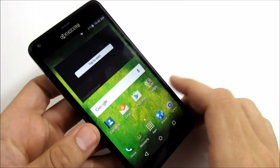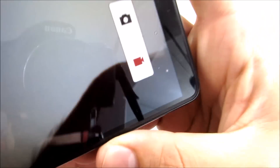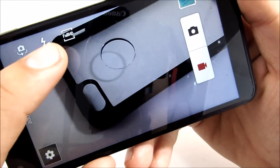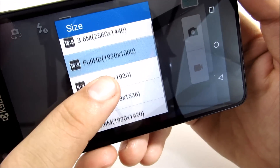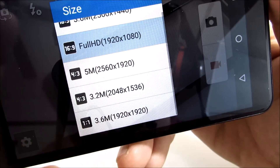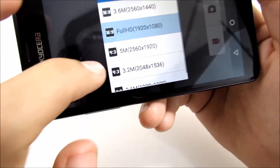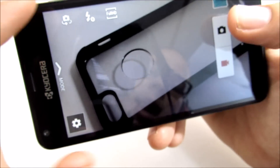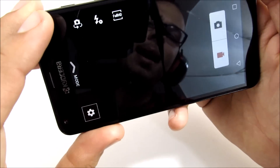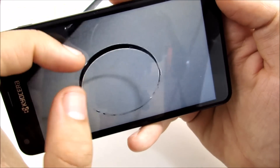Now let's get into the camera of the Kyocera HydroShore. The camera UI has a rather old-school look with big buttons — a record button and a camera button. You can shoot in several sizes: 3.6 megapixels at 16:9 full HD (1920x1080), 5 megapixels at 4:3, and 3.2 megapixels at 4:3. I'll leave it on the 5-megapixel setting. I have to be honest with you — this camera is weak. This camera is trash.